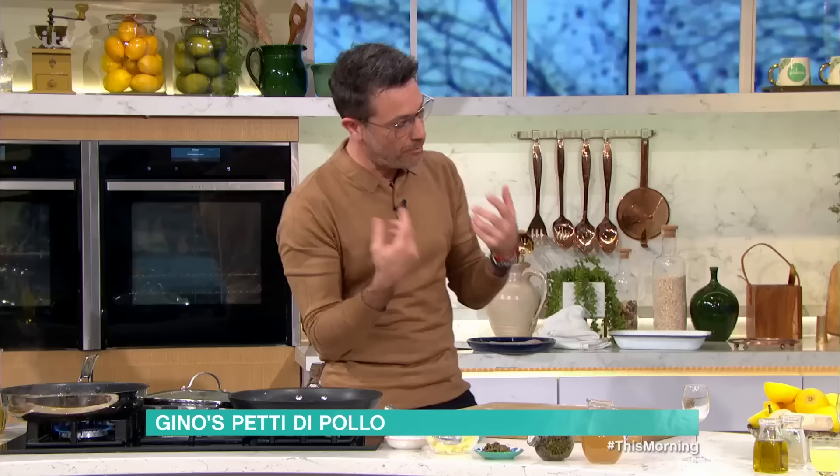So it's much better. Put it in the butter, four or five minutes on each side, and then I'll show you what to do later.